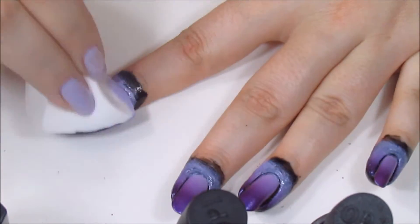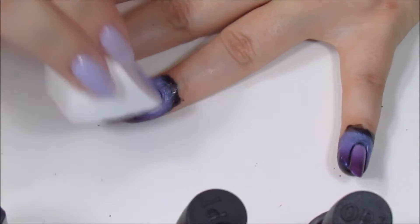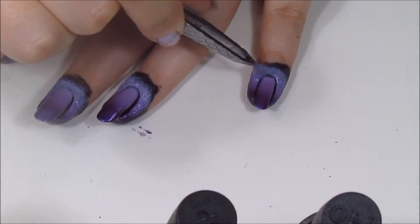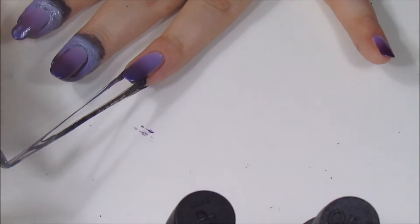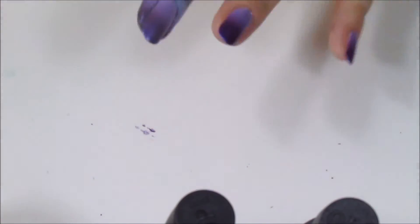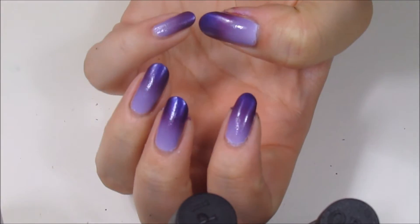And finally here's the third coat. It really makes that purple pop — the more you apply it, it gets nice and deep and rich. Now I'm just going to peel off my latex barrier one by one.